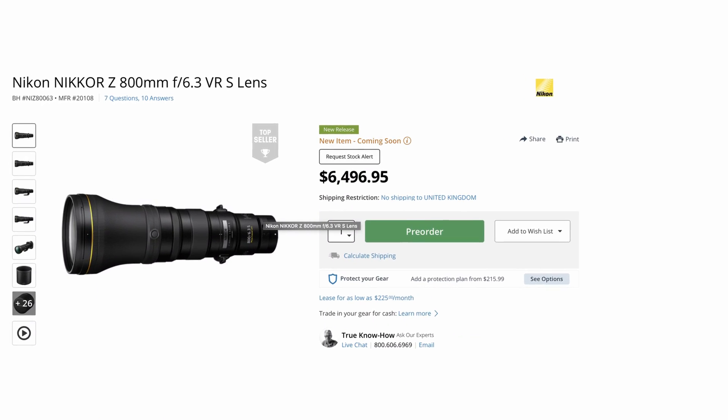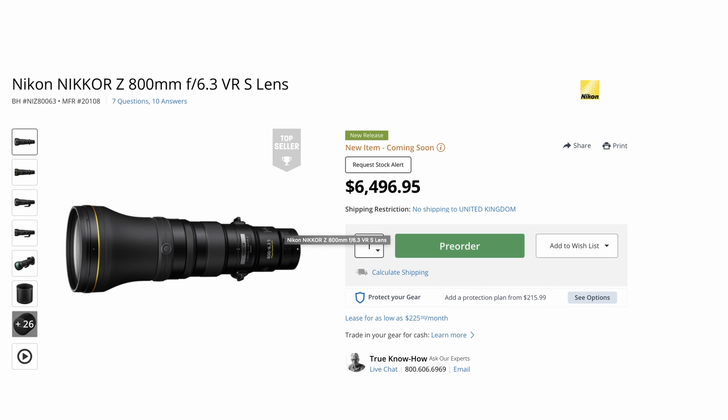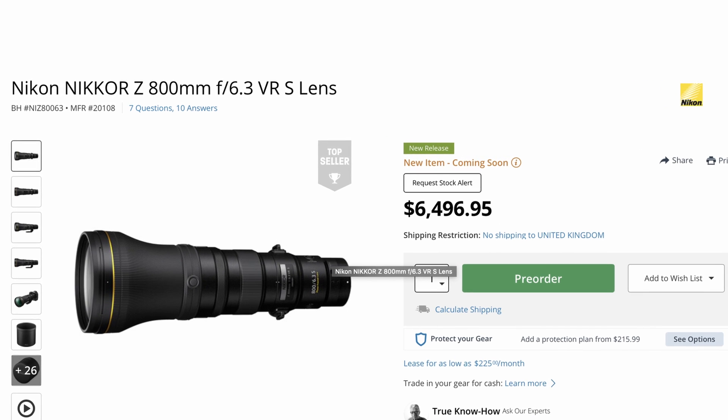The Nikon Nikkor Z 800mm f6.3 VRS lens is now available to pre-order for US$6,496.95. The lens will be available from April 22nd.